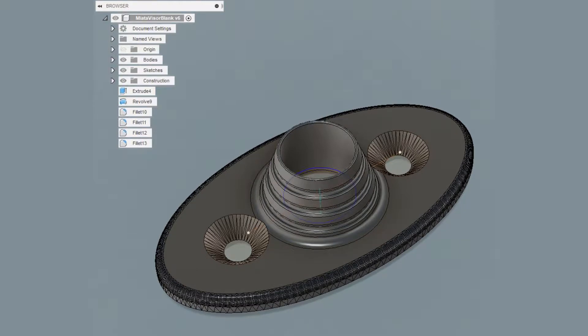Hello everyone, today I'm going to cover how I installed a microphone in my NB Miata. As you can see from this first picture here, I modeled it in Fusion 360. It is based off of a Thingiverse design and then I added the feature in the middle there to hold the microphone.